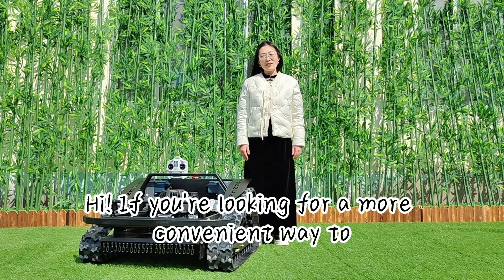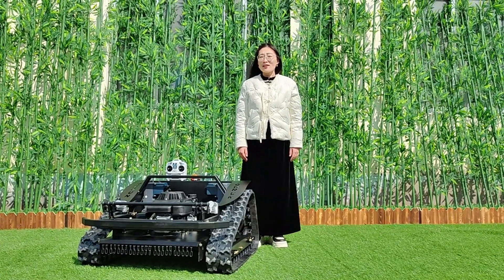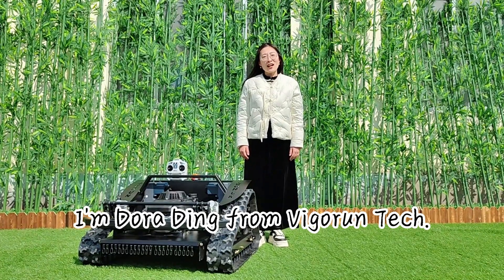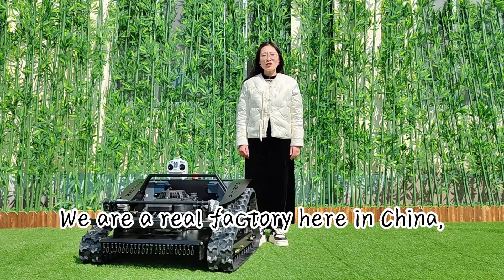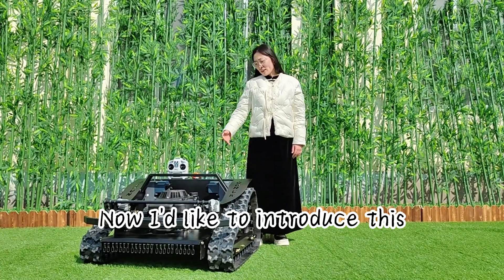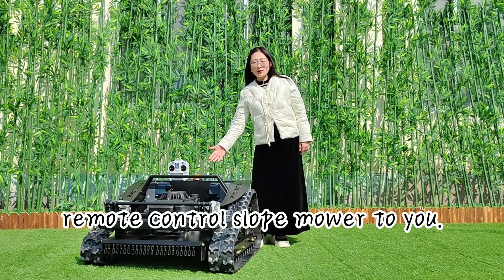Hi, if you're looking for a more convenient way to keep your grass trim, then you are lucky to see this video. I'm Dora Dean from Vigoren Tech. We are a real factory here in China, mainly producing remote control grass cutters. Now I'd like to introduce this remote control slope mower.